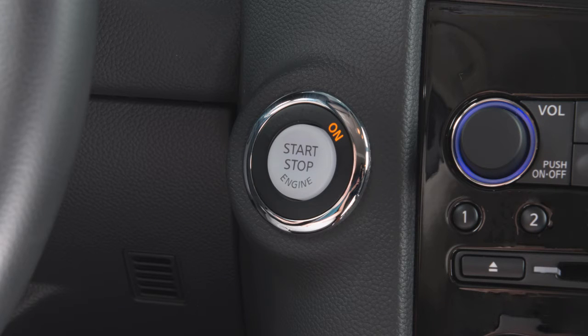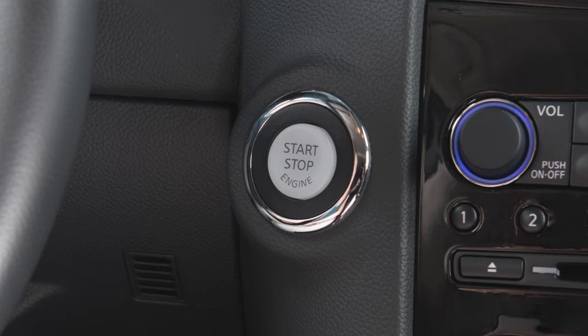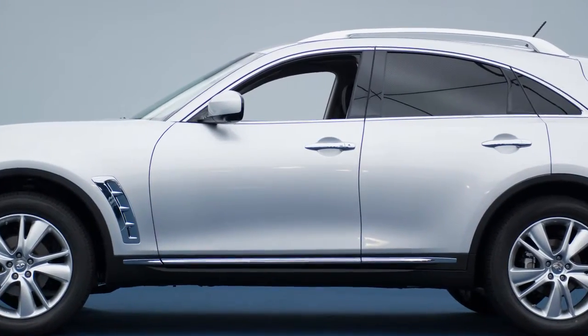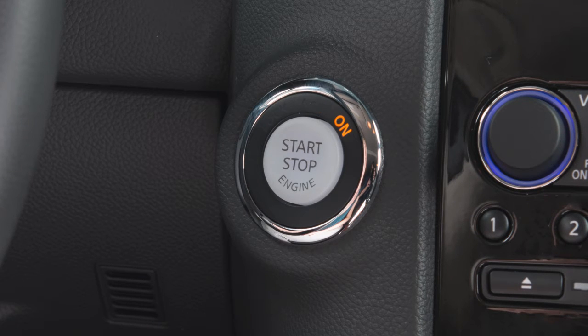When leaving the vehicle, make sure that the ignition switch is placed in the lock position and that you take the intelligent key with you. As a precaution, if the driver's door is open while the ignition switch is in the ACC or on position, a chime will sound.